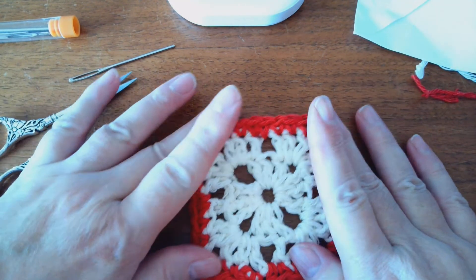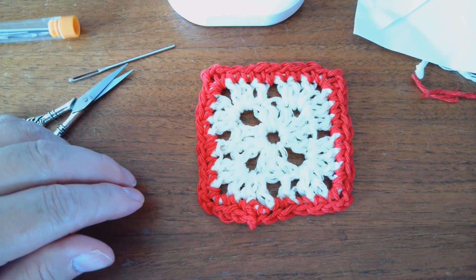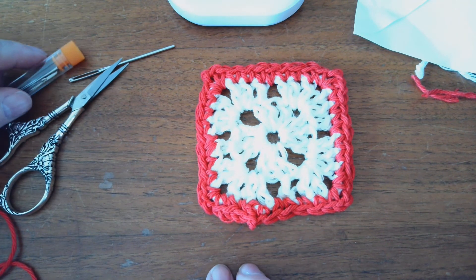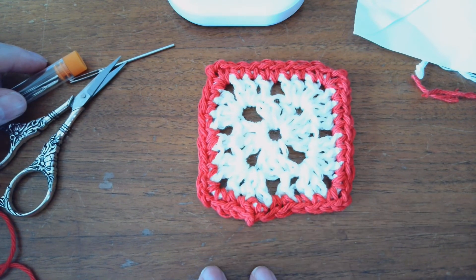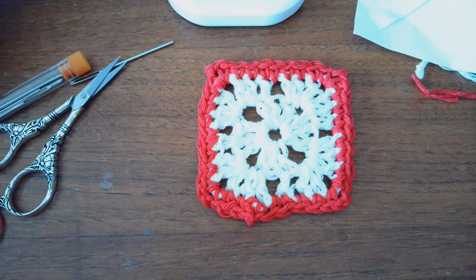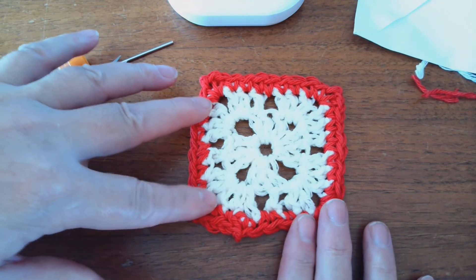And this is what my granny square looks like. Let me know what you think. Do you do them differently? There are a billion ways to do a granny square — let me know how you do them. I will talk to you later. I hope you all have a wonderful day. God bless you. You can make so many things with granny squares.